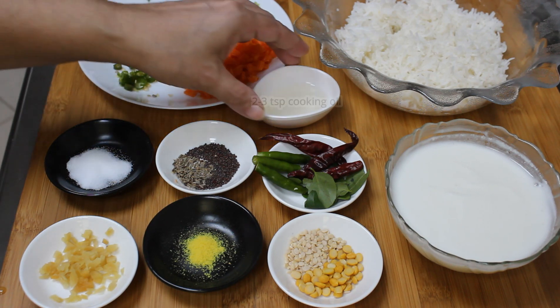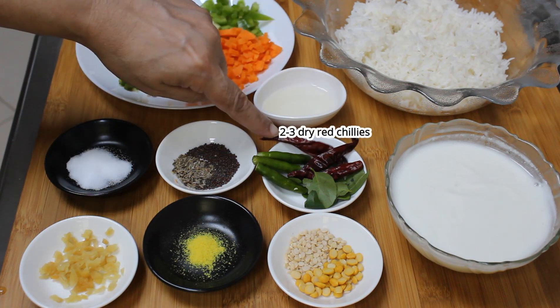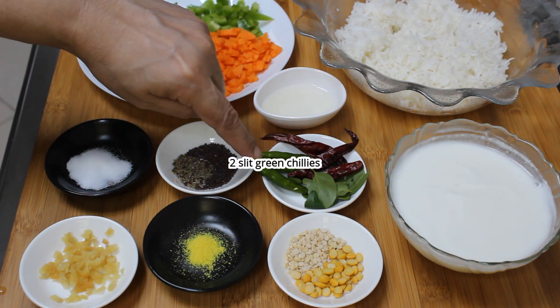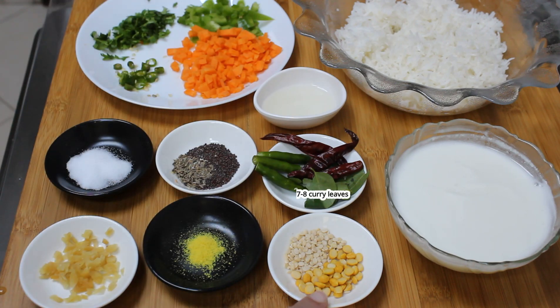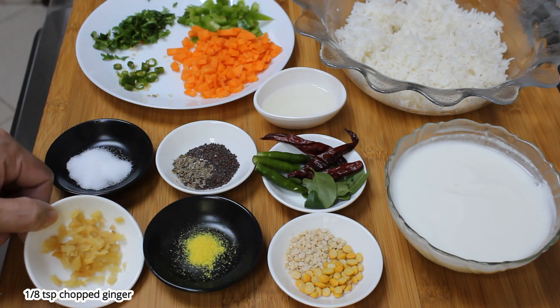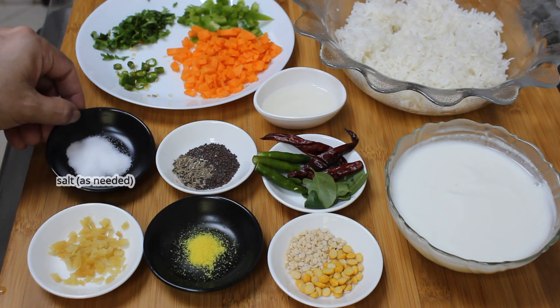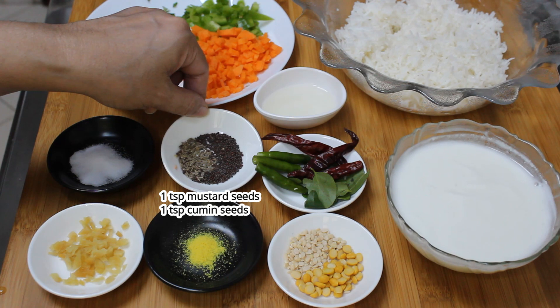For the tempering we have two to three teaspoons of cooking oil, three dry red chillies, one to two green chillies, then curry leaves, one teaspoon each of chana dal and urad dal, a pinch of asafoetida that is hing, half teaspoon of chopped ginger, salt to taste, and one teaspoon each of cumin seeds and mustard seeds.